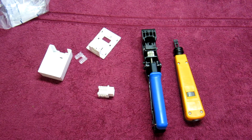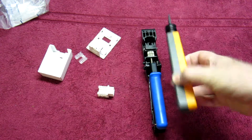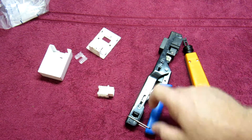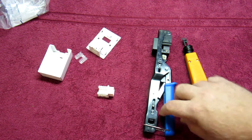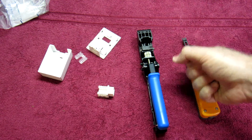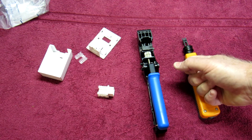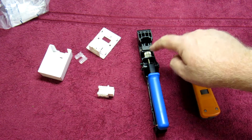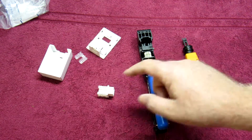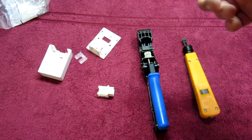A few things you'll need: a punch down tool, which you can use to terminate these connections manually, or you can use a keystone termination tool — it'll do the job a lot better, but either way works 100%. Today I'm going to show you how to use the jack tool, but I'll explain how to use the punch down tool as well. It's pretty much the same principle — the punch down tool means you do it one wire at a time, whereas the keystone tool punches and cuts them all off at the same time.